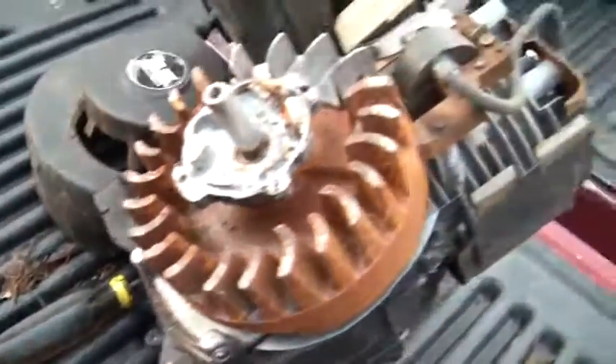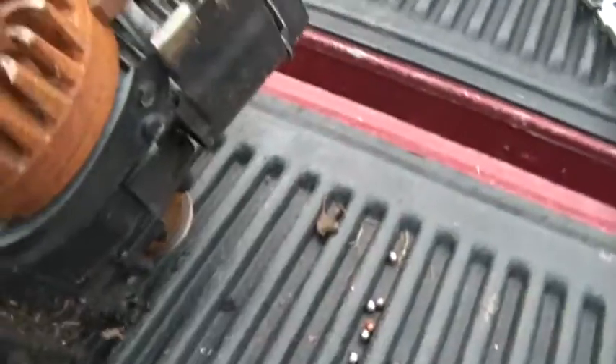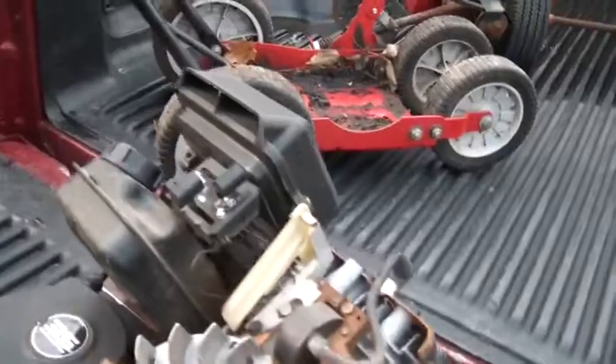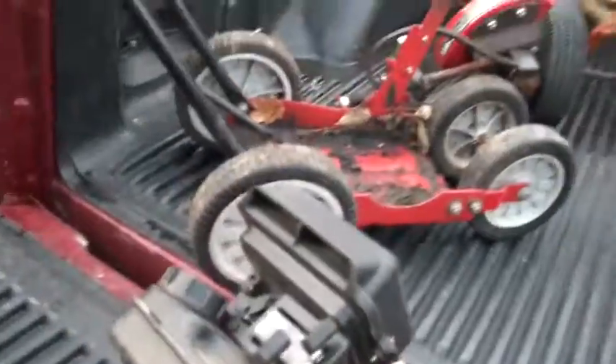Try not to lose anything. I'm using the tailgate of the truck for that — it's the right height and it's got this corrugation so nothing gets too far from me. Alright, I'm going to clean this up, check the spark, put it back together, and see if we can fire it up. Sorry about taking another three minutes of your life.